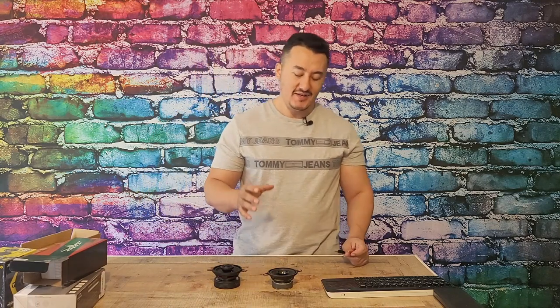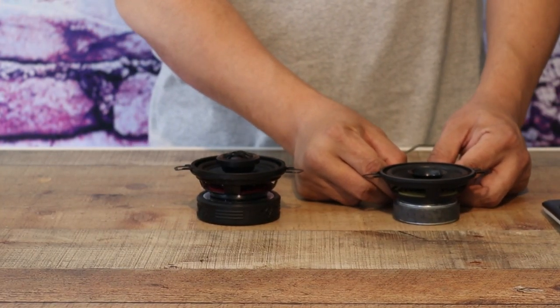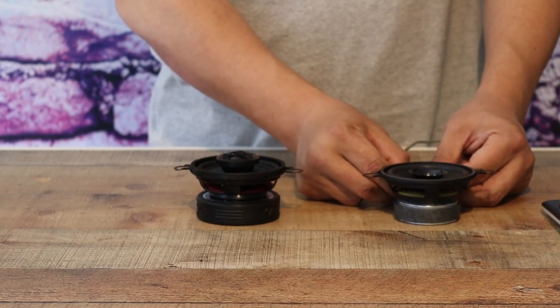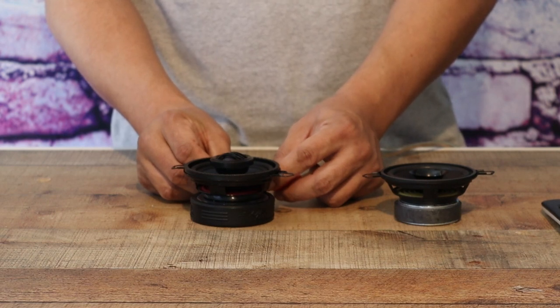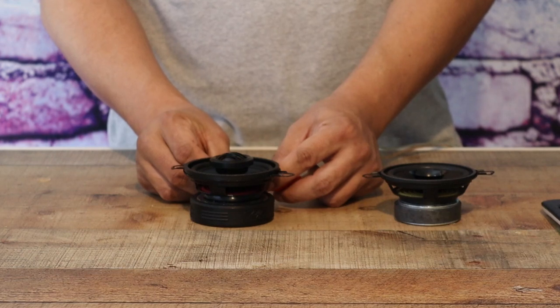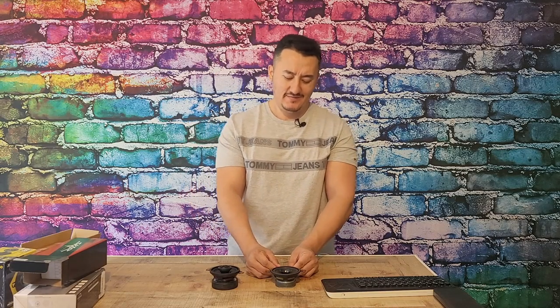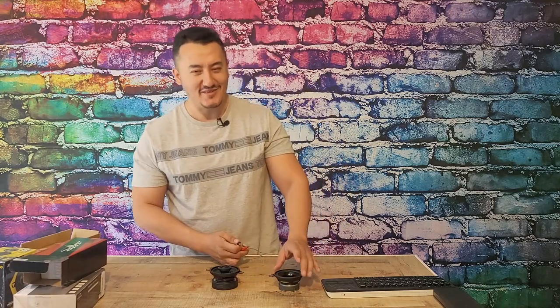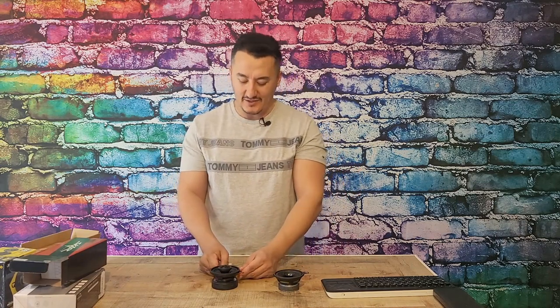Scar has only 84 decibel sensitivity. Lower sensitivity means you need a little bit more juice to play this speaker. From the Boss Audio speaker, it's a little bit louder because it's just throwing tons of garbage — that's why it's pushing your eardrums, and it's noisy. When it's noisy, you don't want to listen to it. The Scar Audio is a lot nicer.